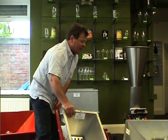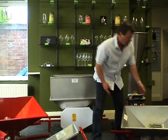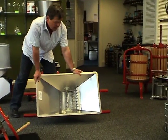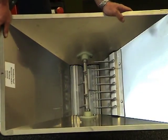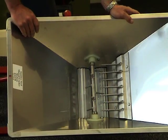Looking at the next size up — the medium crusher — this one is slightly different because it's got some cutting blades on it to cut the fruit. So this one is great for doing apples, but it's also very good for doing soft fruit as well. If the bulk of your product is soft fruit, then I would recommend this particular one.